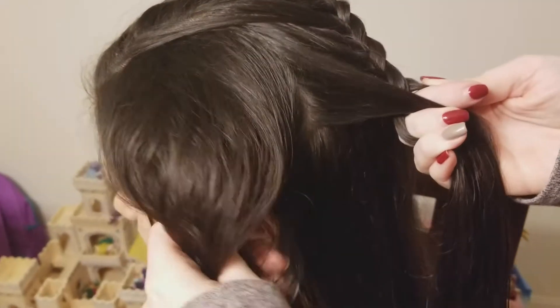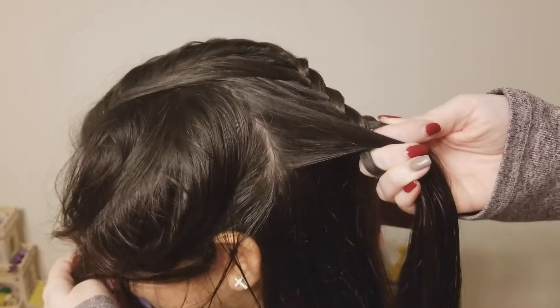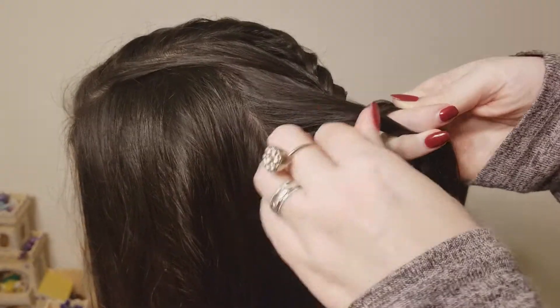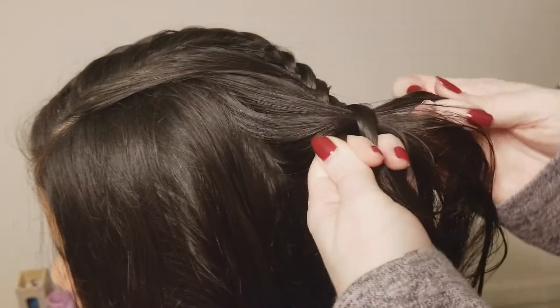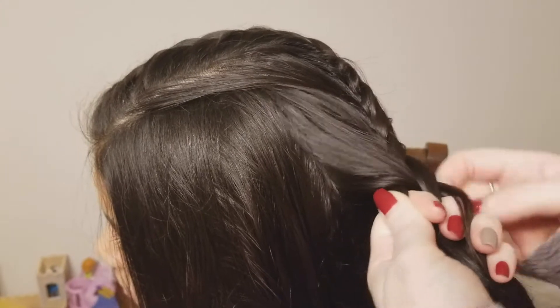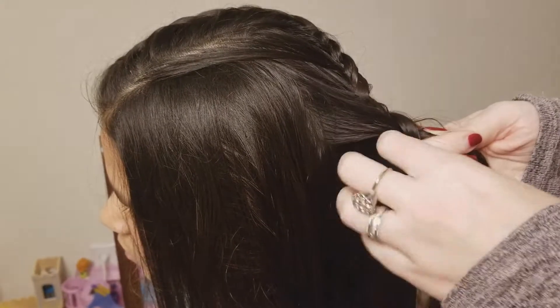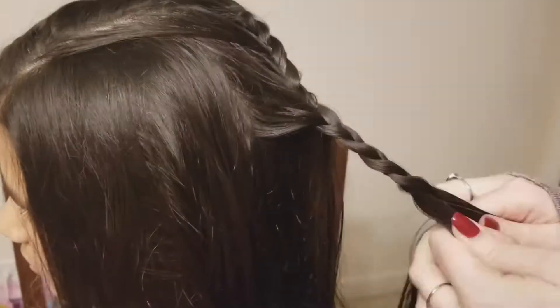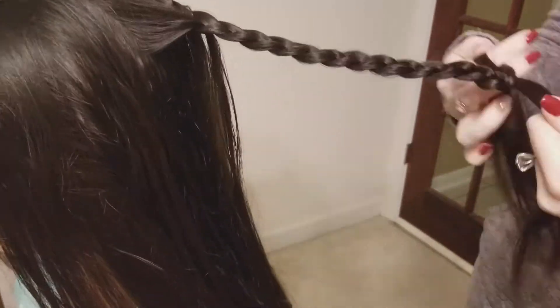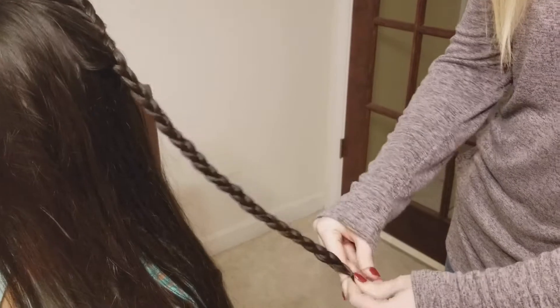I'm going to add in one last section — as you can see her ear through all of her hair is right there, so it's right above the back of her ear. That's the last section I'm going to add in, so I'm going to remove one more feather from that section. From here I'm just going to finish this braid off in a regular three-strand braid. Once you've braided down near the ends, just take a small elastic and secure those ends.